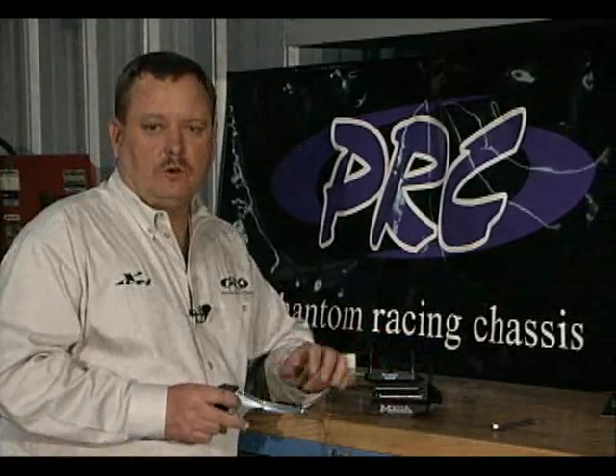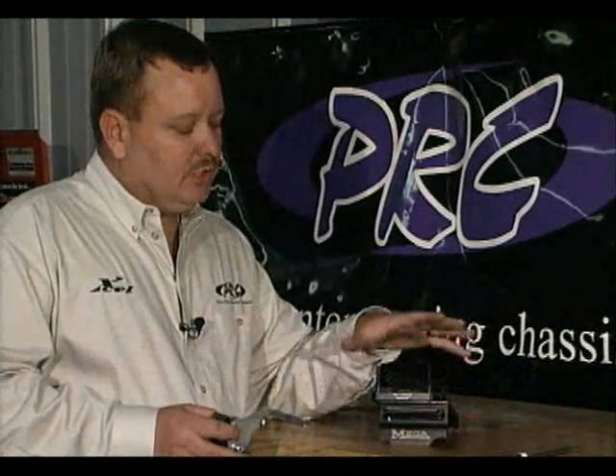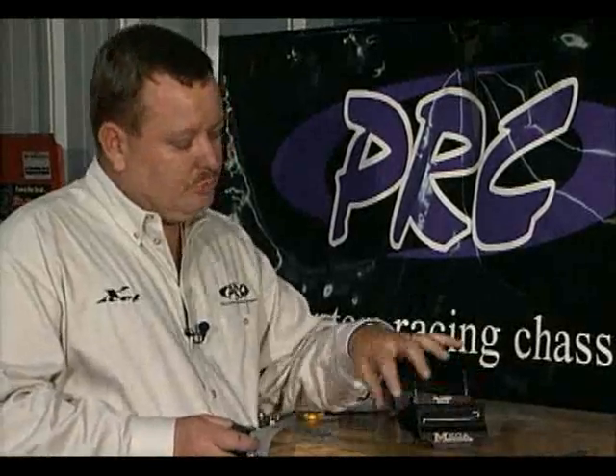We're going to be putting this one together for a flathead on a 15 degree mega mount. The PRC chain guide will work on other mounts besides the mega mount — most mounts configured like the mega mount will work perfectly. If you're using an old two-piece mount it will not work, but if you've got a mount with a base and a top plate like this, it will probably work.